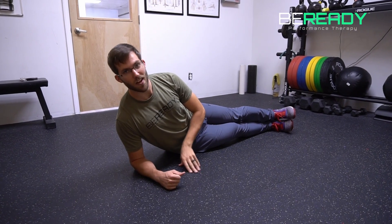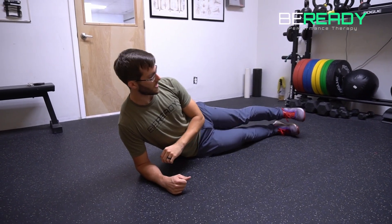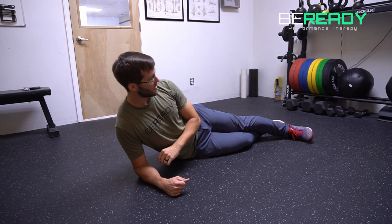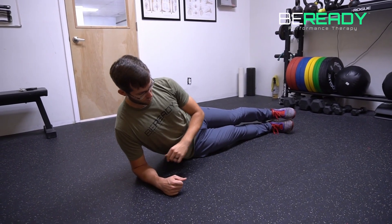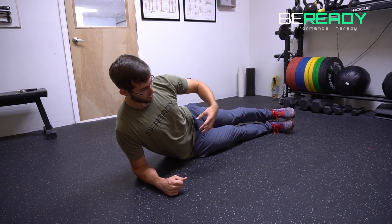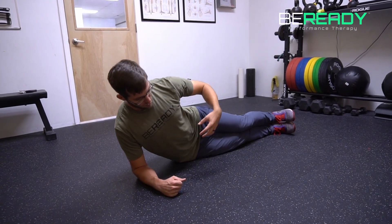You're going to go feet stacked on top of each other. As a scale, you can stagger your feet, but if you're able, I prefer you to have stacked feet. And before you lift up, go ahead and get that nice big core brace.